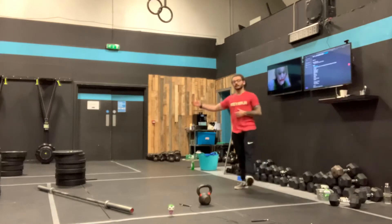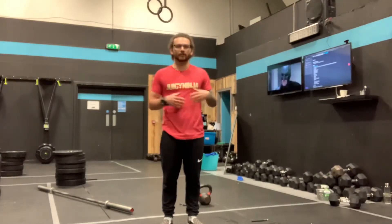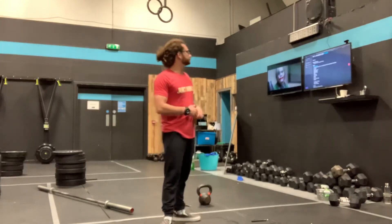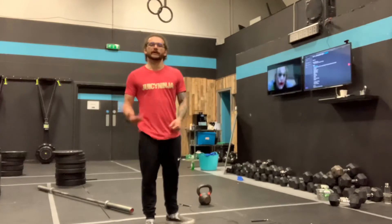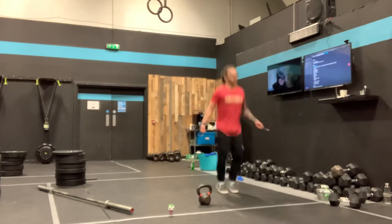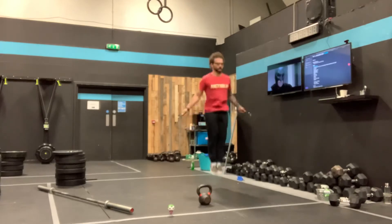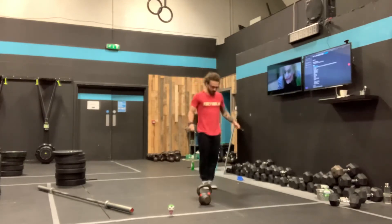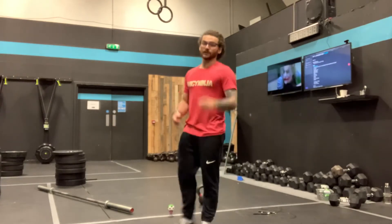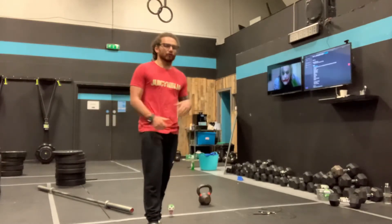If you are more competent with double unders, your job today is to play with changing speeds. Make it more efficient — for the big set of 100, let's see if we can slow those down, manage our breathing, save our shoulders, ankles, and calves. Over the big sets — the 100, 80, and 60 — and when we get into the 40 and 20, can we tighten it up and move a little faster? We want to choose the cadence. If you only have one speed and it's going as fast as you can, you're going to struggle — there are a lot of reps, your heart rate shoots through the roof, shoulders blow off, calves fall off.